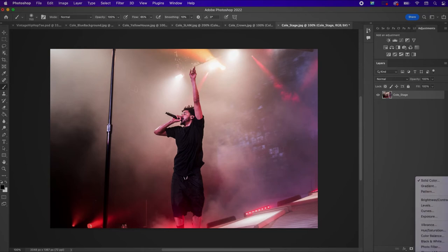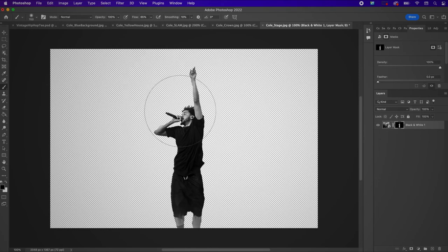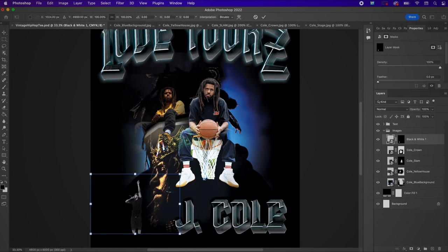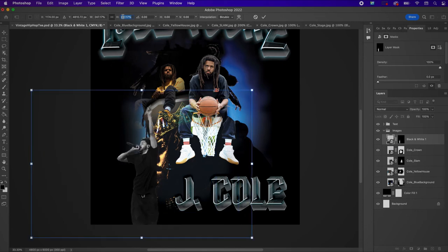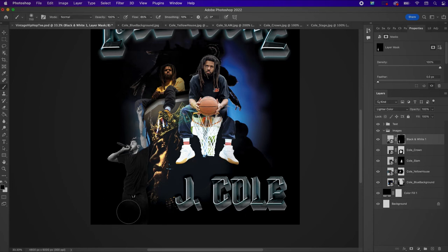Just like the other images, I'm going to apply a mask and mask away the edges. Now on to my next image — J. Cole at a concert. For this one I want to change the image to black and white, convert it to a smart object, select the subject, apply a mask, drag and drop it into my t-shirt image, resize it, change the blend mode to Lighter Color, and also mask away the bottom portion.